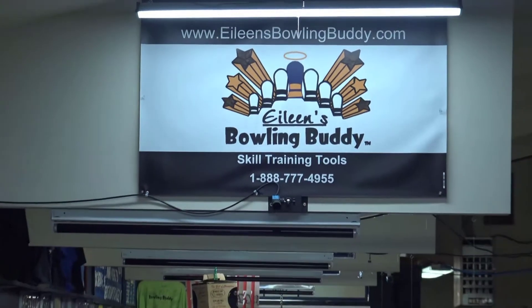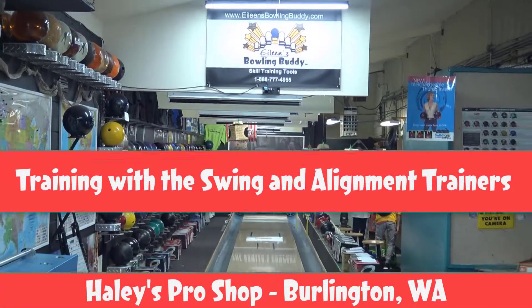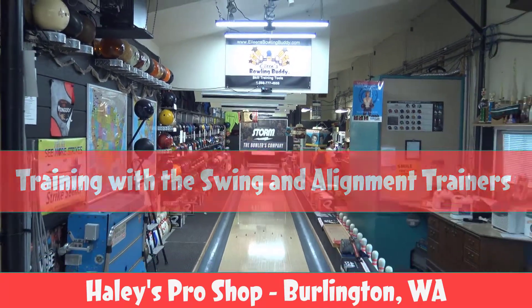Hey everybody, it's Cam with Eileen's Bowling Buddy. Just got back from Washington visiting Ron Hoppe and Jeff Miller at Haley's Pro Shop. Let's step into Ron's lesson here with our friend Ray Duvall Jr.